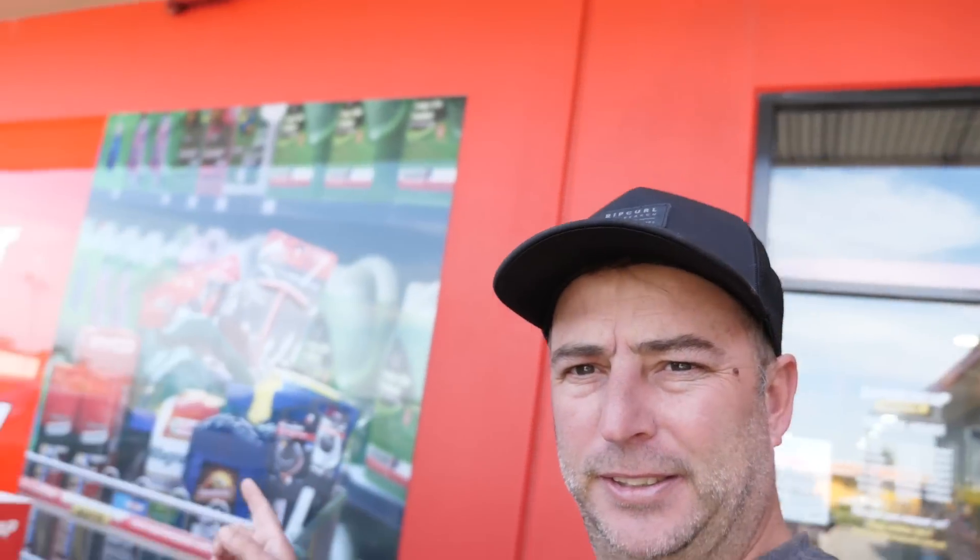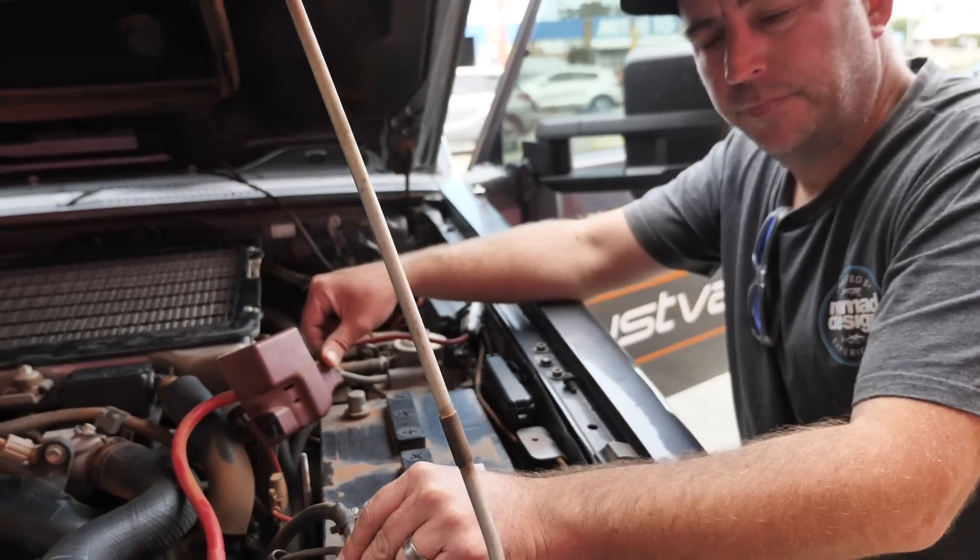So here we are at Super Cheap Auto. The lads are going to do another check on that battery for me — they do battery testing here. And it looks like they actually fit batteries here too, so that's great. We'll do a quick test on the battery and then I'll let you know what goes on from there.